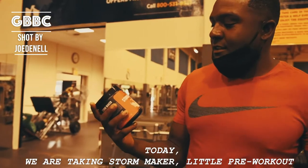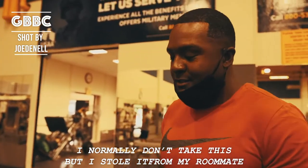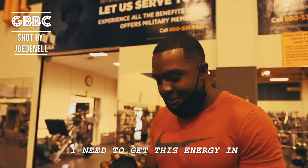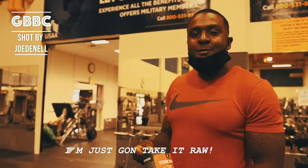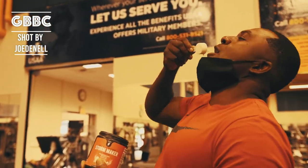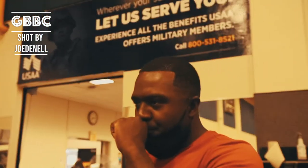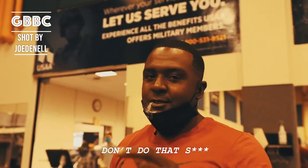Today I'm taking Storm Maker, this pre-workout. I normally don't take this — it's my roommate's — but I need to get this energy in, so I'm just going to take it raw. Don't do that.